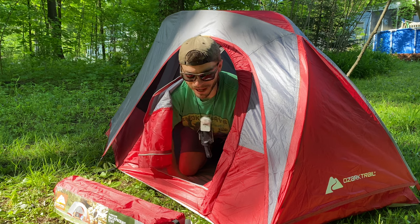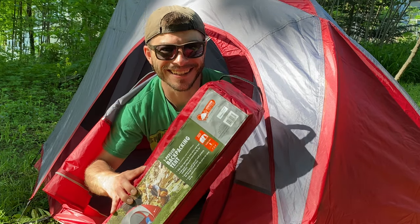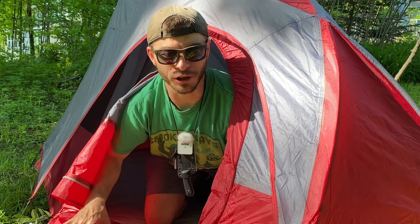Hey everybody, welcome back to Ventures with Spacman. Today we're looking at an under-$30 backpacking tent. Stick around, let's see if it's worth thirty dollars.